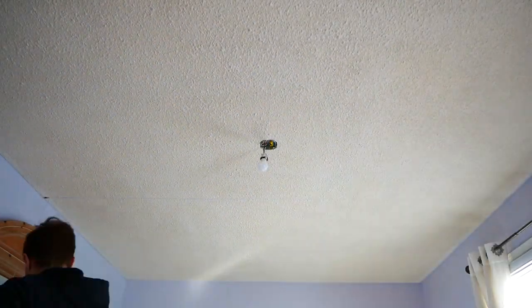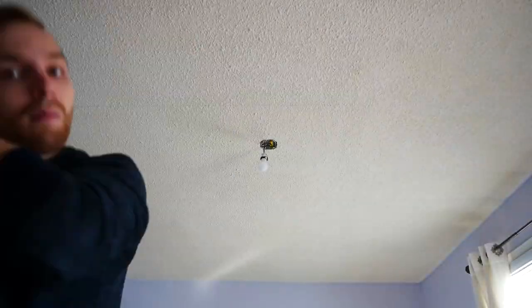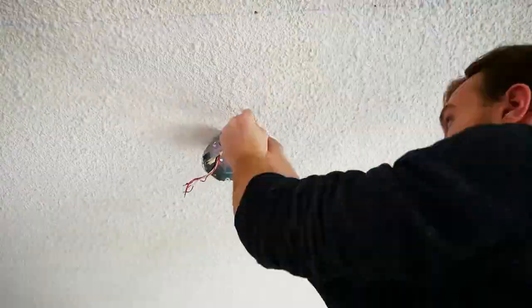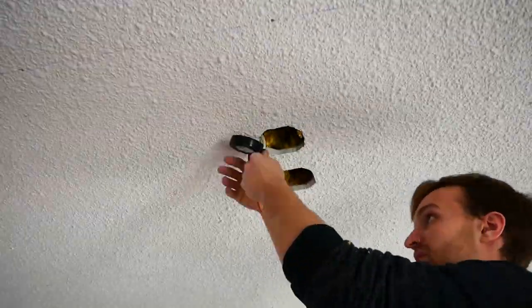Because this room had the same gorgeous popcorn ceiling as the rest of the house, it would have to go. However, I wasn't about to remove another popcorn ceiling, so instead I covered it with a faux shiplap and beams.